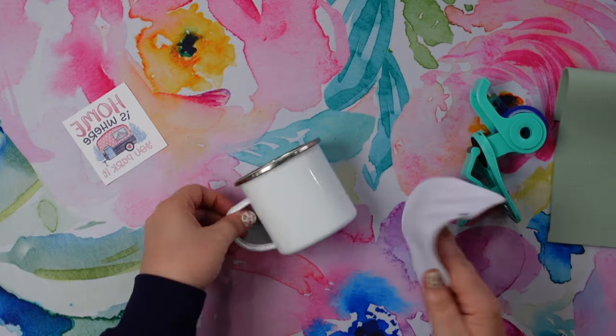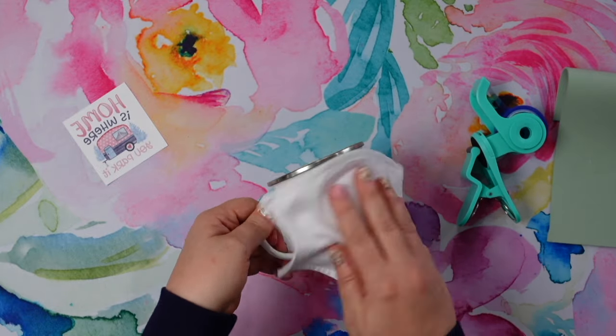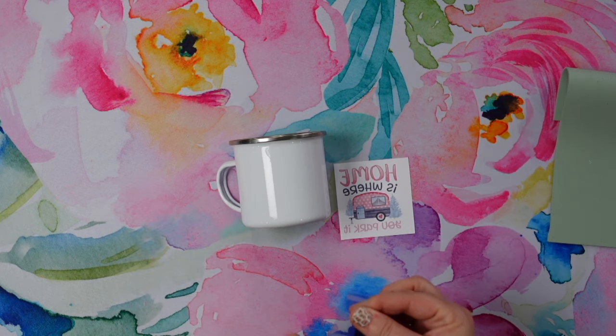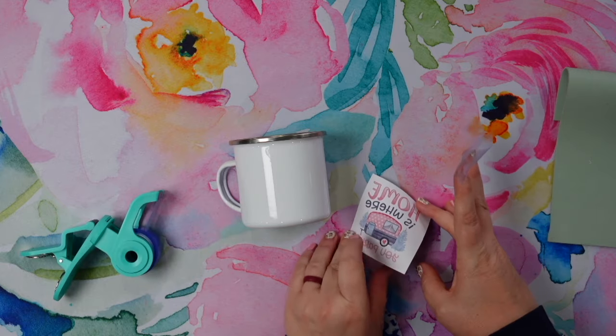I'm going to take some rubbing alcohol and a clean cloth and wipe down my mug so it's ready to go. Next step, we are ready to apply our design. This is going to work the exact same way if you're doing a full wrap, but for me, I'm just doing one side of the mug.